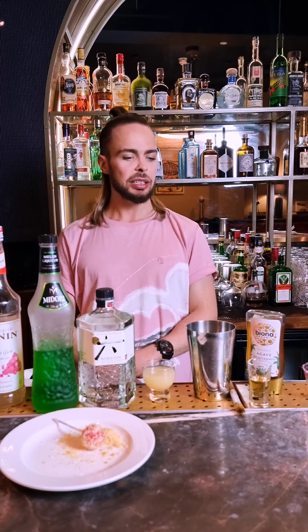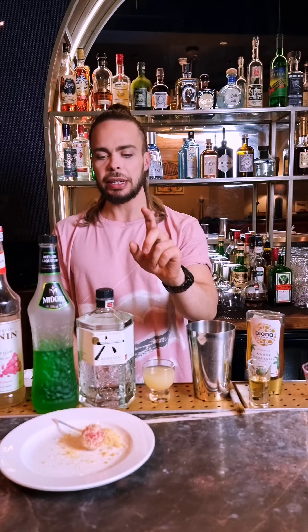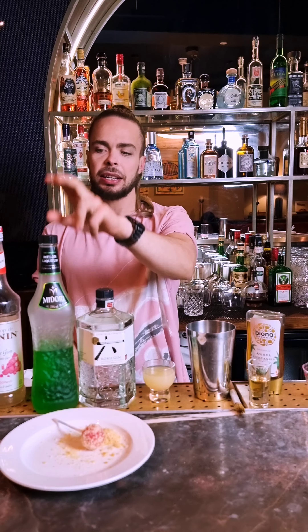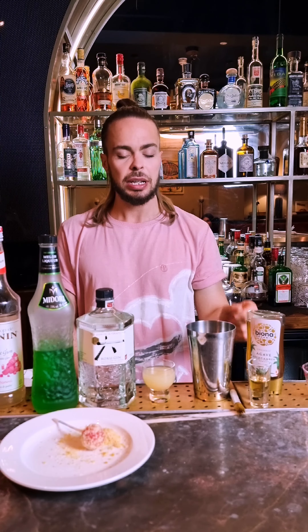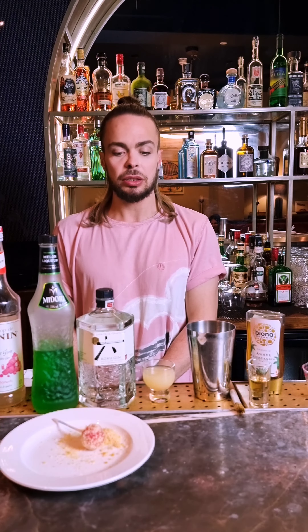Hello, Miriam here and welcome. In this video I'm going to make a bun cocktail with Japanese gin, rocker gin, midori, bubble gum syrup, yuzu, and on the glass I'm going to use some agave syrup with popping candy. The cocktail I'm going to call it Tokyo.